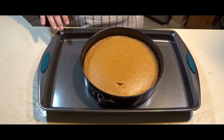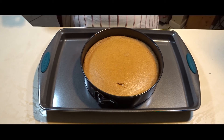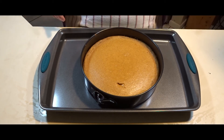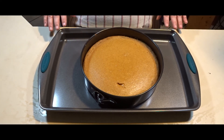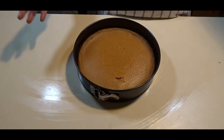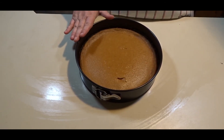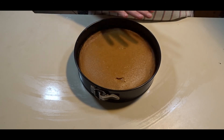Once my 45 minutes were up, I turned off my oven and partially opened the oven door and let my cheesecake set in the oven for 10 minutes. Now that my 10 minutes are up, I will set it on the counter until it is cool. Once my pumpkin pie cheesecake has cooled down to room temperature, I will put it in the fridge for four hours, covered.